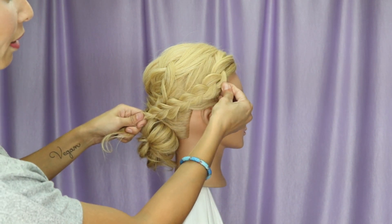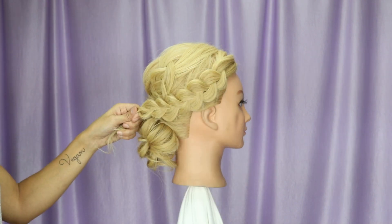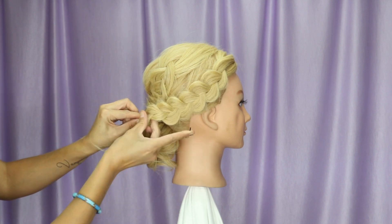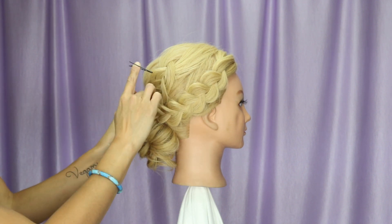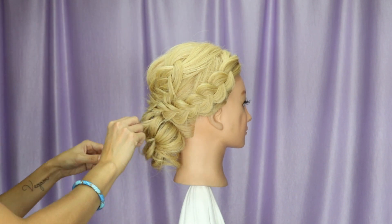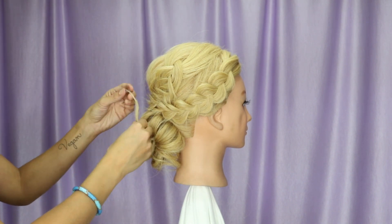Now we're going to work our way back down. To bobby pin a braid, we are going to twist the very end and we are going to tunnel pin it. The ends you're going to curl into the hairstyle.